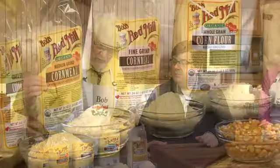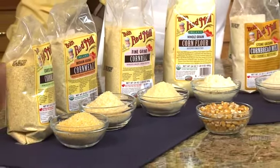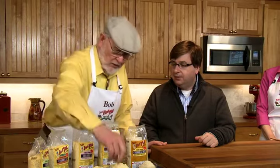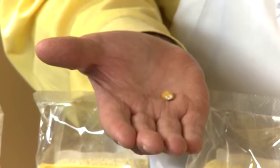We stone grind our corn. We have these wonderful stone grinders that make our coarse cornmeal, our regular cornmeal, our fine cornmeal, our corn flour, and then the combination of things makes our cornbread muffin mix. So these are all whole grain — we do not remove the bran or the germ from the corn.